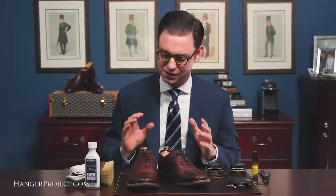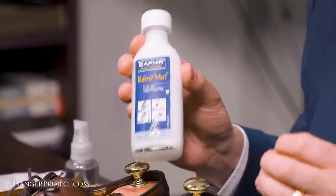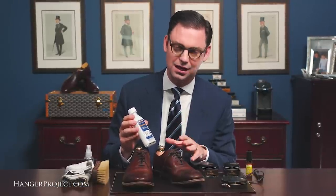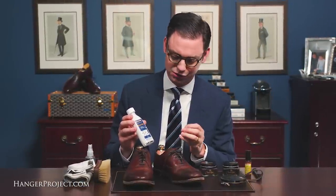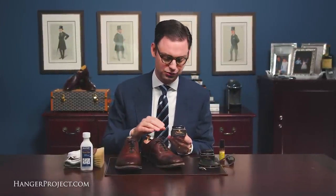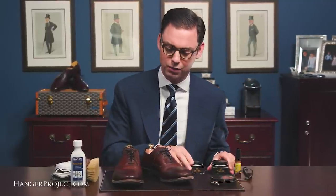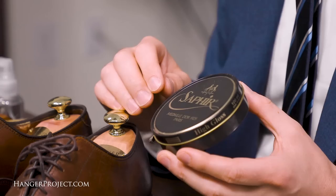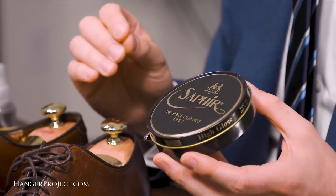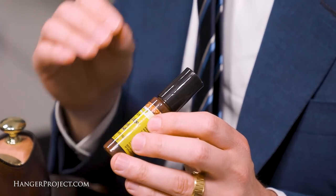Let me give you a brief overview of the steps. First I'm going to do a really gentle quick cleaning with the Saphir Reno Mat to pull off any dirt or polish sitting on top of this leather. Since it's been such a long time since these shoes have received any attention I'm going to use something a little bit stronger than a Saphir leather soap. Then I'm going to condition and recolor these shoes using the Saphir Pommadier cream polish. I have both the dark brown and Havana brown here and we're going to test which is a better match. Then I'm going to use the Saphir Pate De Luxe wax polish to elevate the shine and provide a little bit of additional water protection.